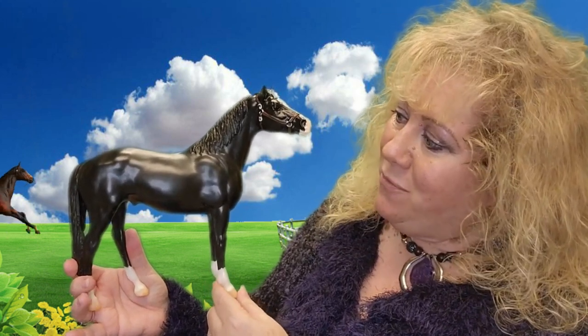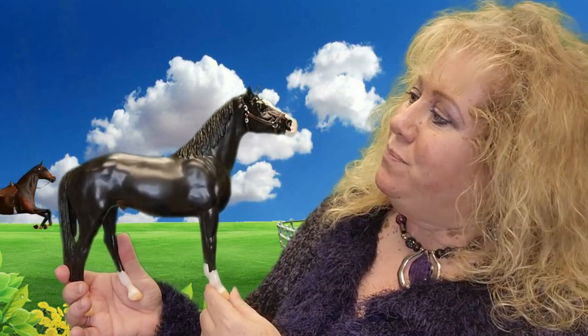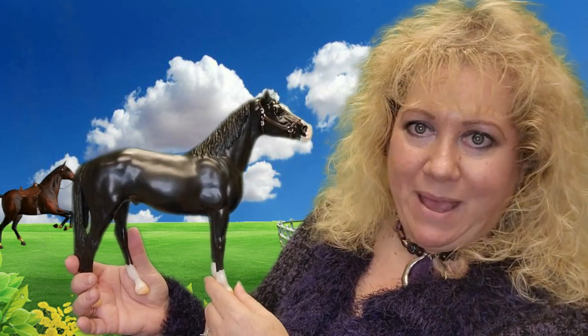It's just like a thoroughbred would be, and it's so handsome — that's what I want to say. He's just really handsome. He is the Thoroughbred breed model for this year, and I just really took a liking to him.